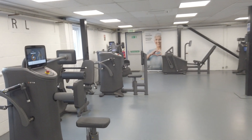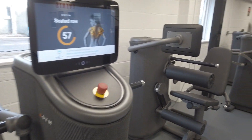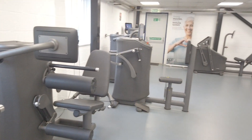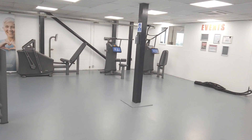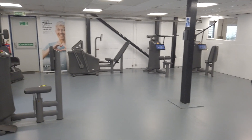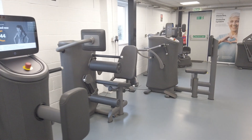Along here we've got our eGym circuit, which consists of eight individual strength training machines. They are smart machines, which I'll explain in a second. We call this Fit in 30, and the reason we call it that is because if you do all the machines twice it will only take you 28 minutes.